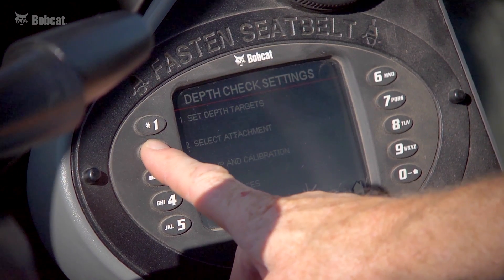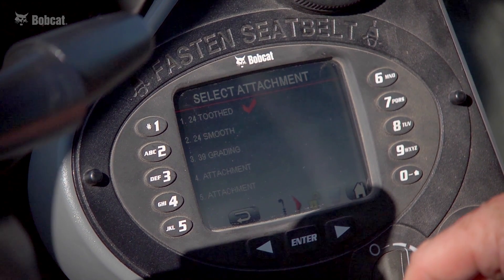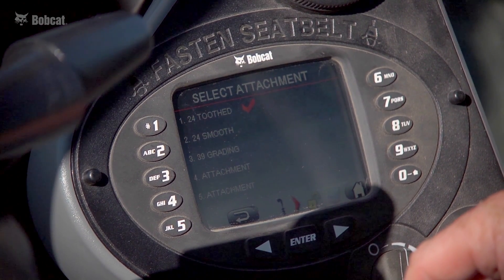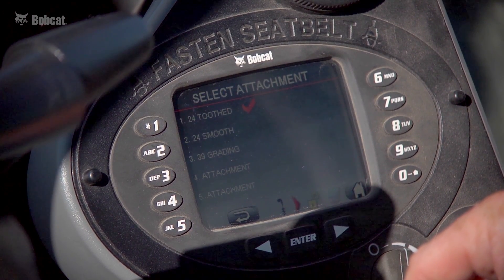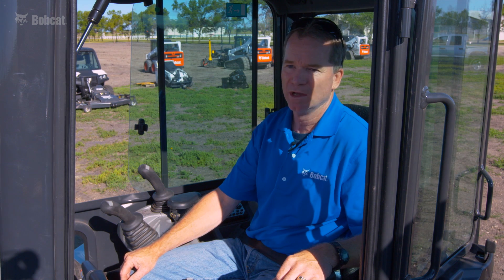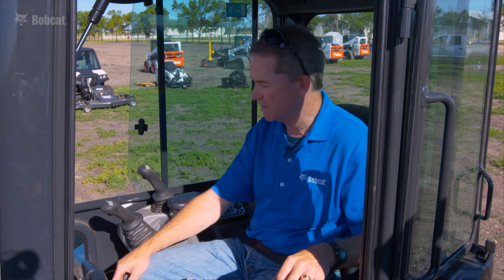Also in the tools menu is the select attachment option. With depth check, you must install and calibrate each different attachment you'll be running with the system, then establish a list of up to five attachments you can quickly pick from while working — accessible from the main menu in just two clicks.